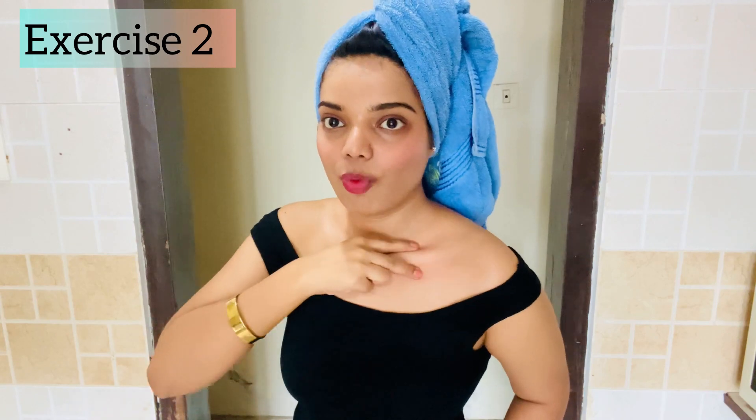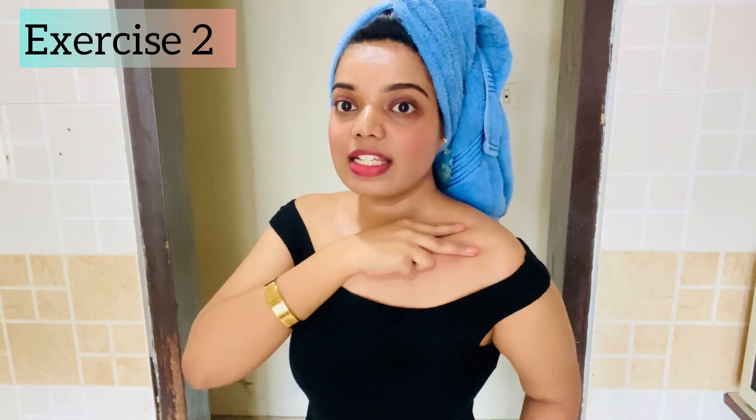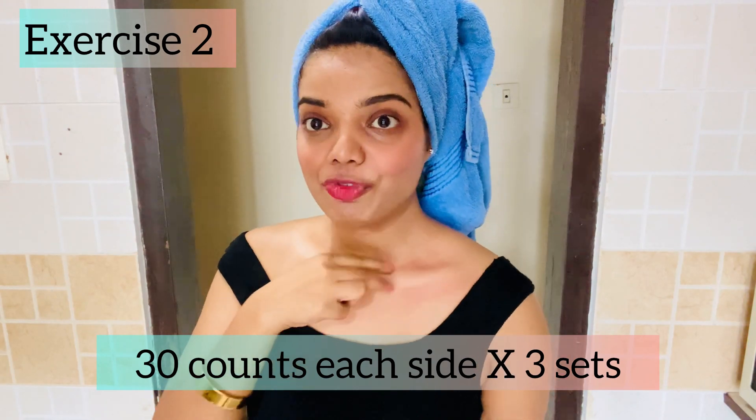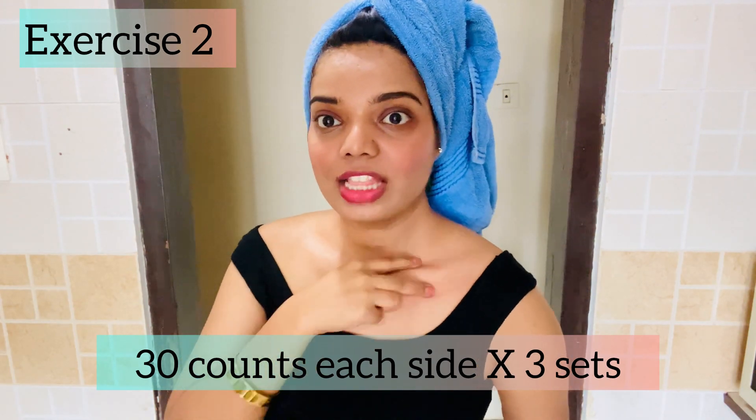For our second exercise, take your two fingers like this, stiffen your shoulders, and do it like this — one, two, three, four. Doing this will remove all the fat from the sides of your collarbone, making it visible, prominent, and giving shape to it. Do it gently, don't do it harshly or with pressure — just very gently. Do 30 counts.